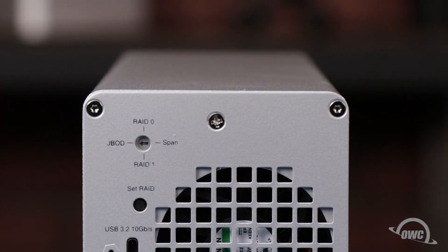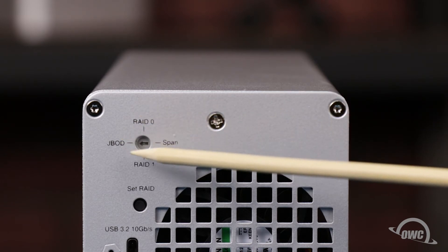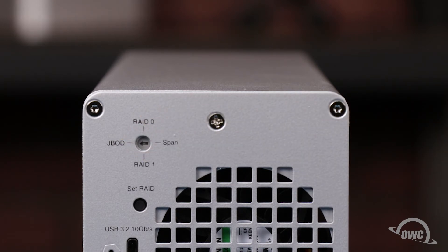Now it's time to set the RAID level for the enclosure. This is set by turning the arrow on the enclosure so that it is pointing to the RAID type that you want. RAID 0 and 1 are for drives of the same type and size and allow you to stripe or mirror without any extra software. You can use SPAN or JBOD with any combination of drives, but if you're going to use software such as SoftRAID to format, then your best bet will be JBOD, which will show both drives individually.